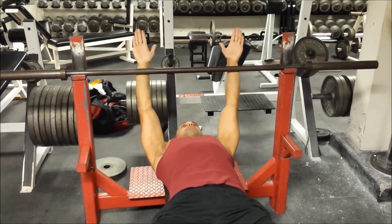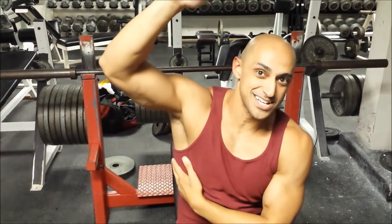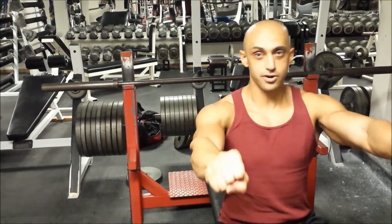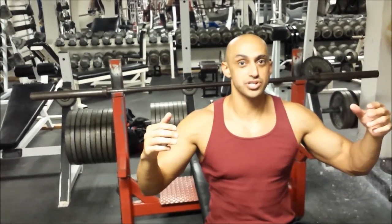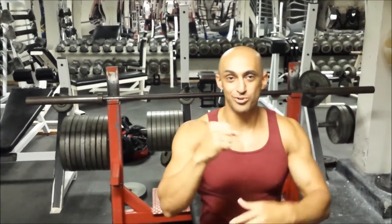If you cannot grip right outside of shoulder width, you need to work on stretching out your lats — get some foam rolling on your lats and some more mobility band work. All we want to do is grip right outside of shoulder width apart, and make sure your wrist is in line with your elbows.